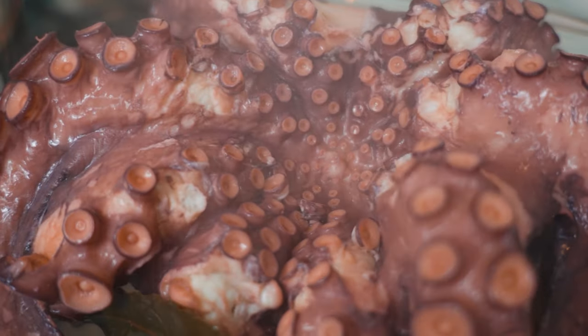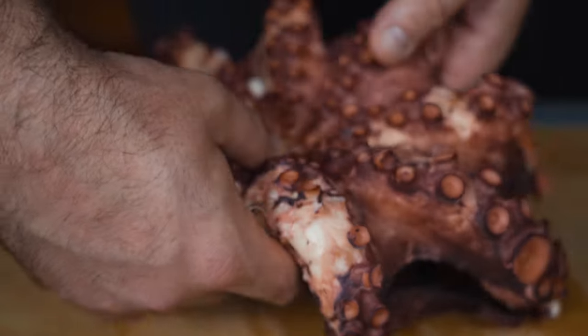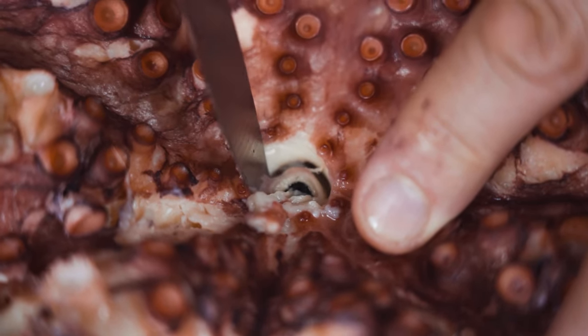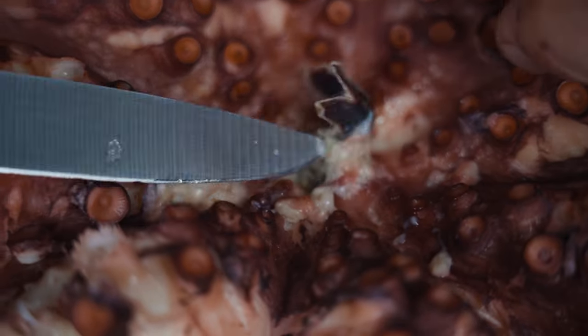You surely noticed that we didn't clean the beak of the octopus prior to boiling. We clean it after it is cooked because it is way easier to remove. Don't forget to remove the eyes too.